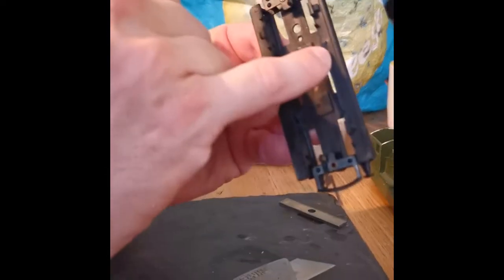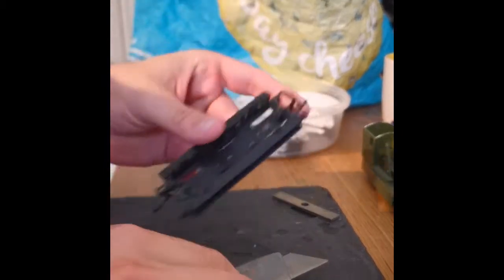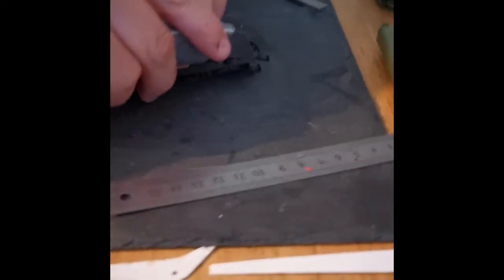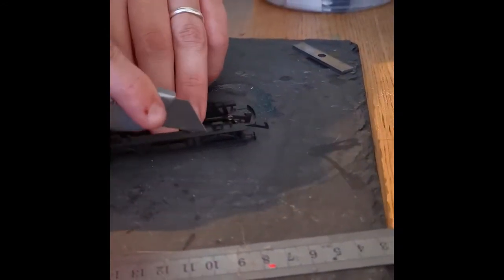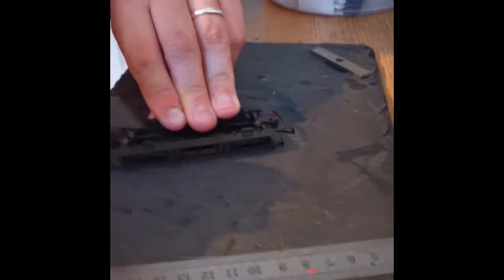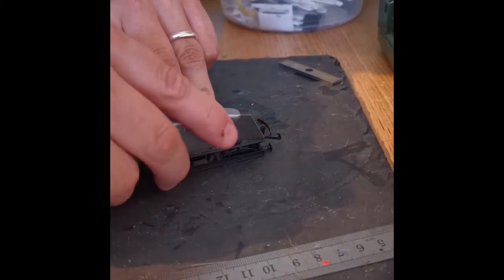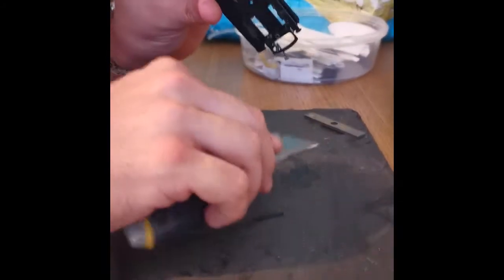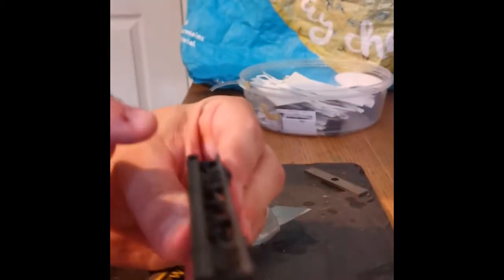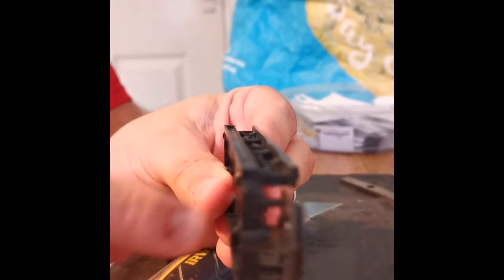A new sharp blade will get the job done much more quickly and safely. You can see we've made some score marks — it's only very light but there's a score mark down the edge of the step. Now keeping fingers away from the tip of the blade, just run the blade down the plastic step and you see it's cut through already. That's what having a nice sharp blade does for you. If you look along the edge of the wagon, the sides of the wagon and the sides of the step are now flush — this will make it easier to glue our sole bar onto our flat wagon.